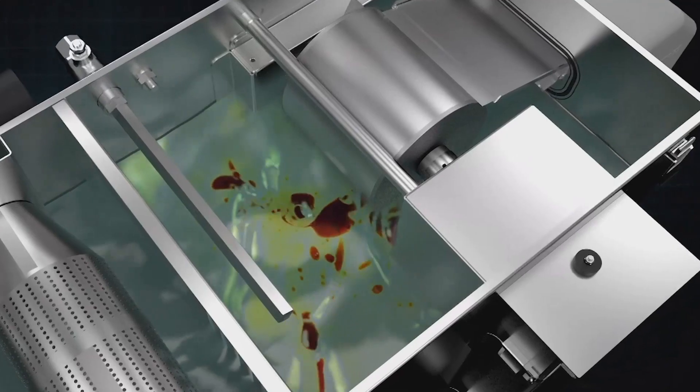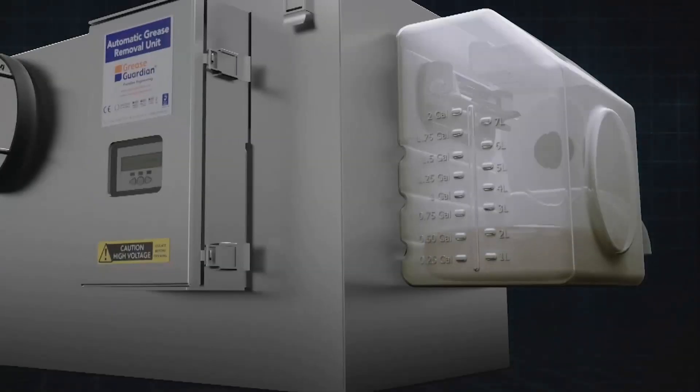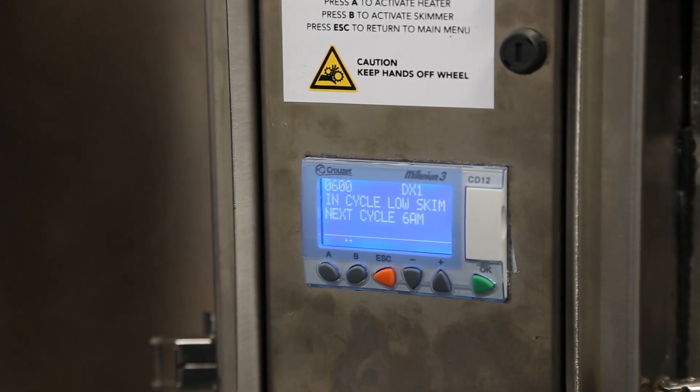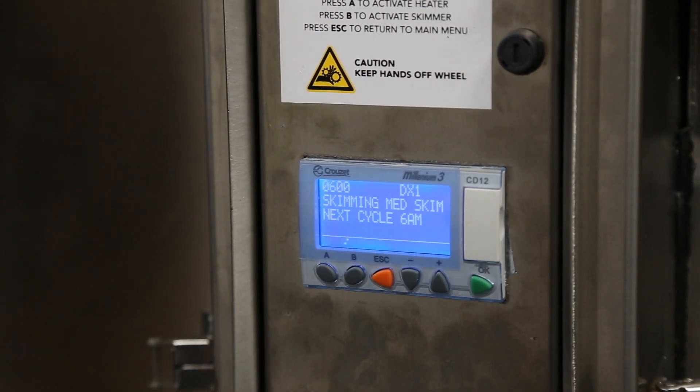So what happens during a program cycle? The first thing to remember is that the Grease Guardian will trap food waste and grease even if it is switched off at the mains. The program we set is for automatically removing the trapped grease by firstly heating and then skimming. The grease is heated up and liquefied and then skimmed off into the external container. When the unit is in cycle, the display reads 'in cycle' and 'low skim', meaning the unit is skimming at low intensity. The display will indicate what stage of the process it's at by either flashing 'heating' or 'skimming'.